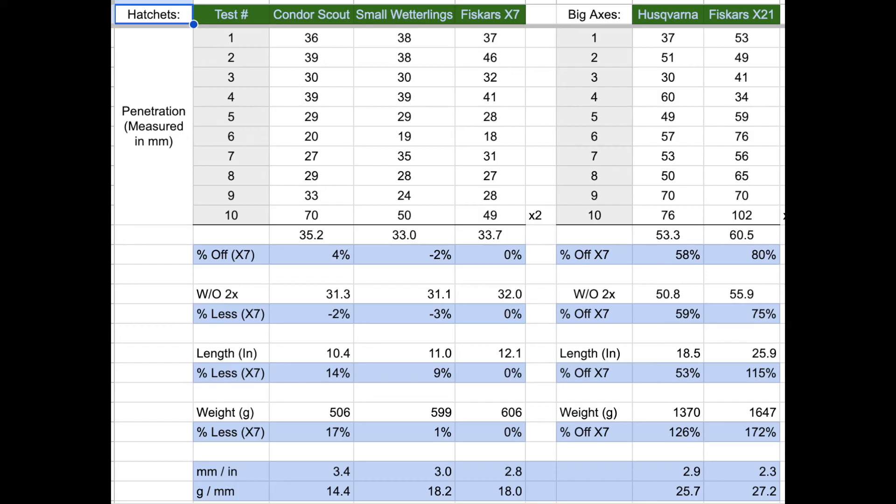Right away we see a big increase with the big axes: 53 millimeters average on the Husqvarna and 60.5 millimeters on the Fiskars X21 — that's 58% and 80% better than the small hatchet. So a big increase in efficiency, definitely worth upgrading to a bigger tool if you're doing work where you don't have to pack it far. If you exclude the double chop data, the Husqvarna is basically the same amount better than the Fiskars X7 at 58% to 59%, and the X21 loses a little bit of its edge over the X7 without the double chop data.